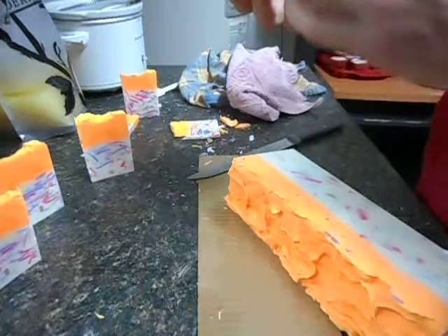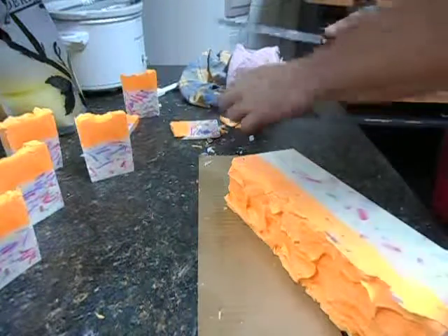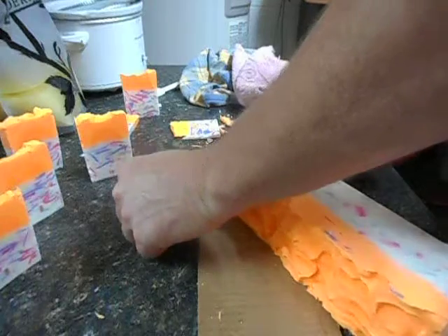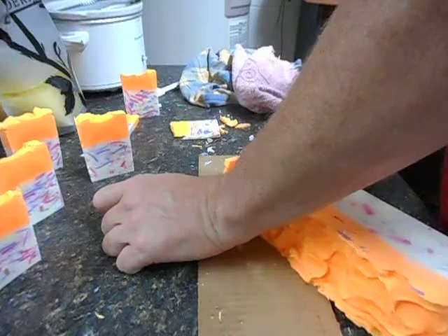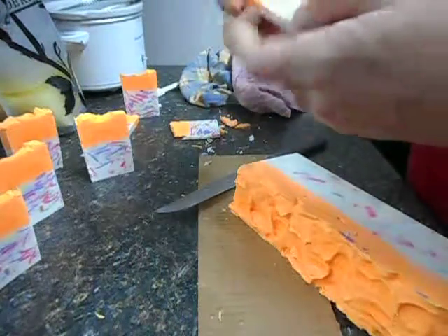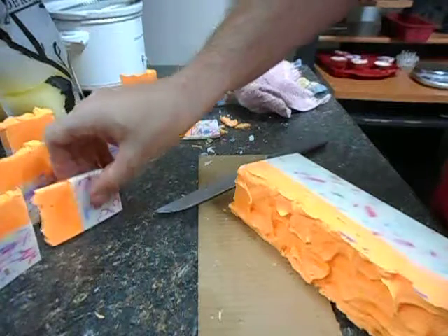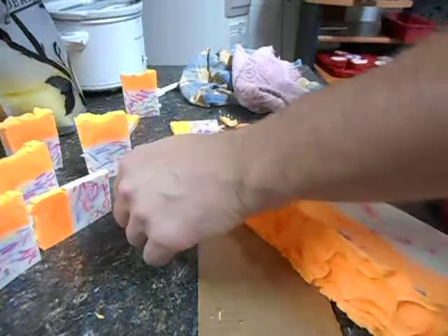Although I do have some air bubbles in this one, but hey, what am I going to do? Not perfect. I've got a little bit of a gel ring there in the center, but the ones that I cut last night, that disappeared as it set up overnight. So I'm thinking this probably will too.